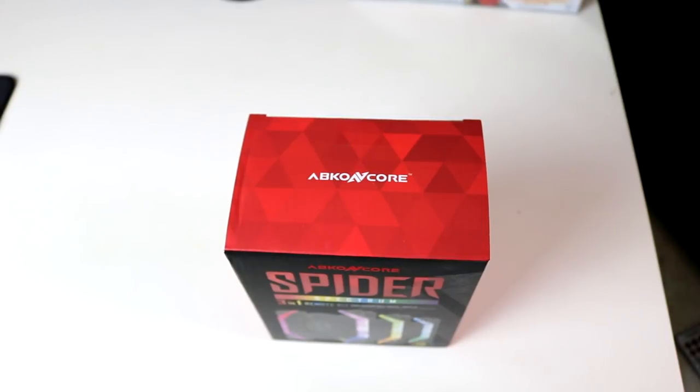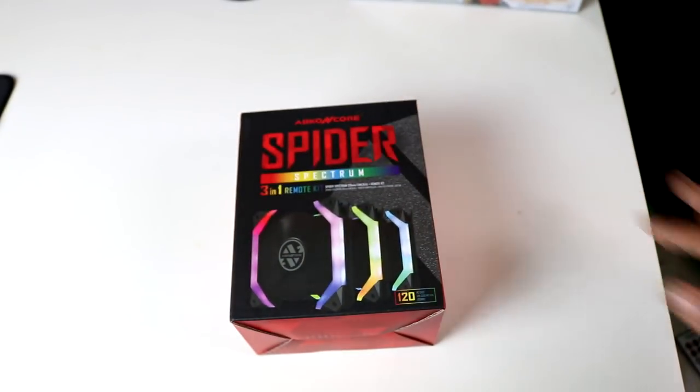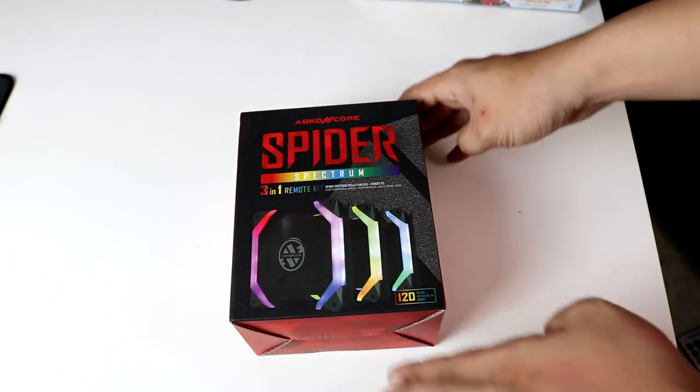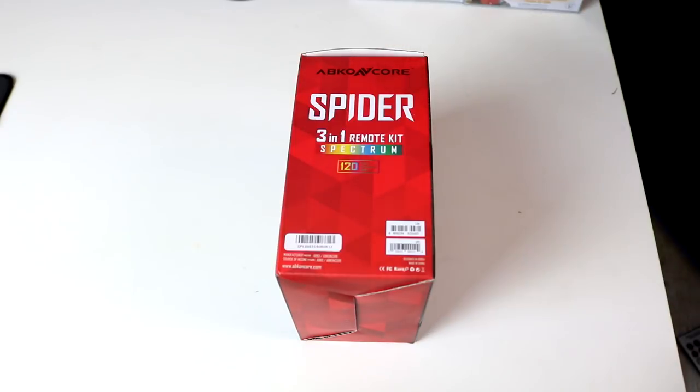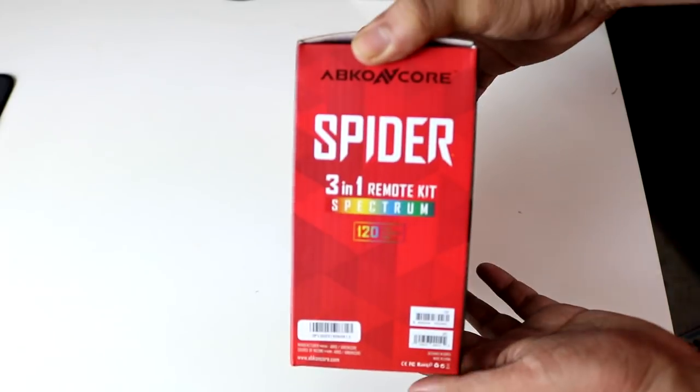Hello guys, welcome to WMD Tech! Today we will be unboxing one of the newest fans in our local market — the Spyder Spectrum 3-in-1 Remote Kit Fans made by ABCO and Core. Maraming salamat kay Sir Tami Padal for sending this 3-in-1 kit. The Spyder 3-in-1 Remote Kit Spectrum is available at any ECPC branch, so kindly check their stores for the pricing.